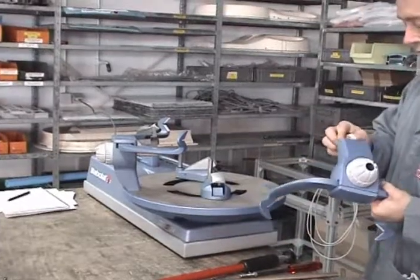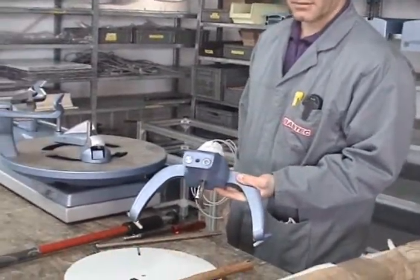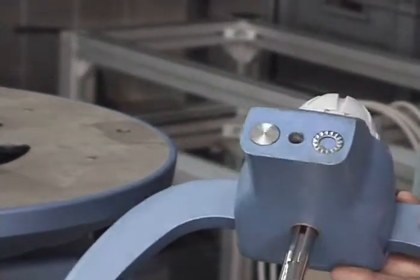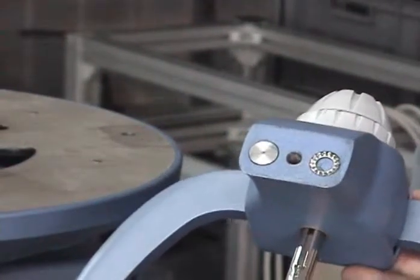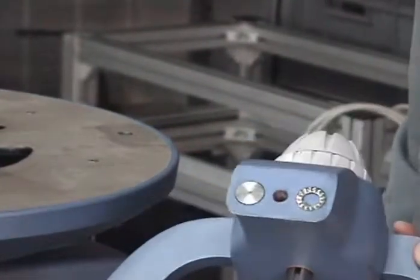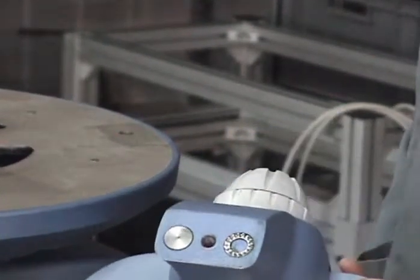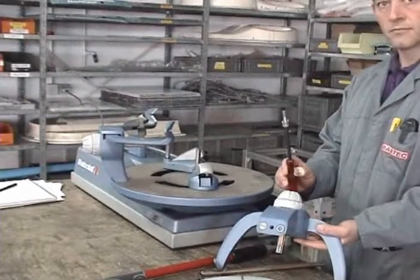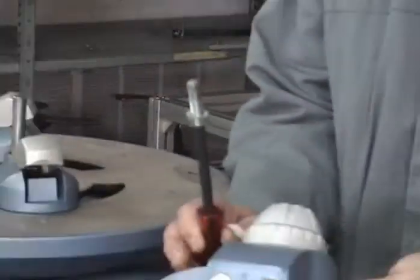First of all, look at what is under the post. You have one washer and a special washer on the left, which allows the post to stay in position on the turn table. Be certain when you mount the post that both parts are in place. On the screw, take care that you have a tooth washer and a special washer.